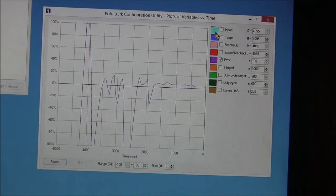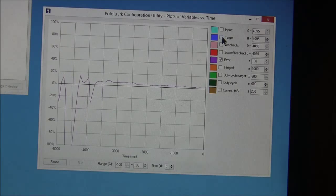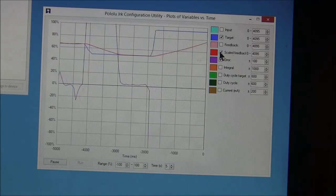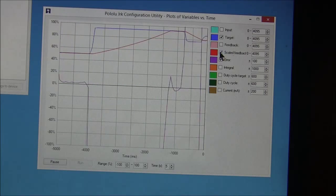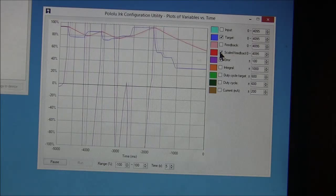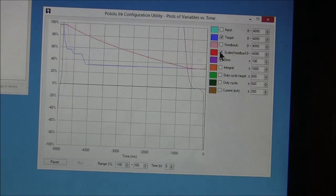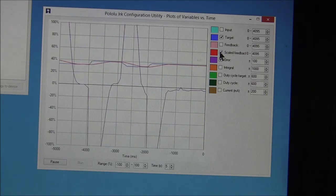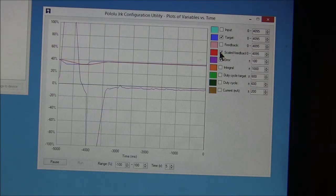This is pretty neat because you can look at all sorts of things in the configurator, like the target position. The next time you see this it will be kludged to my lathe, and then we're going to have some real fun.